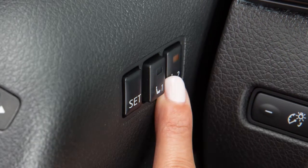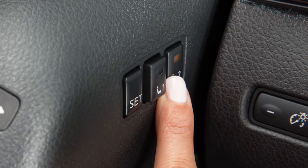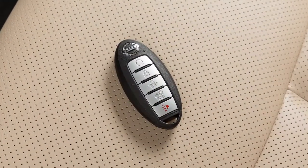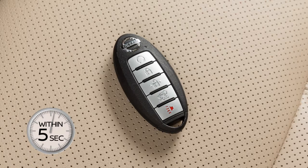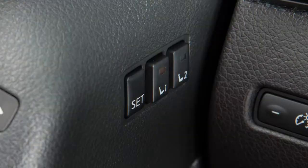Repeat this procedure for the second driver position. You can also link each key fob to a stored memory position. To do so, press the unlock button on the key fob within five seconds of pushing the memory switch. The indicator light will blink. When it turns off, the key fob is set to that position.